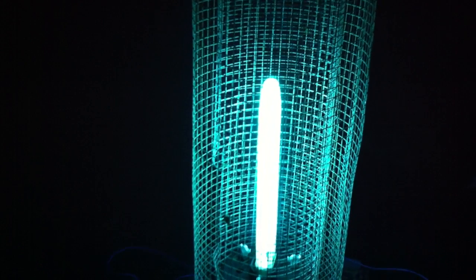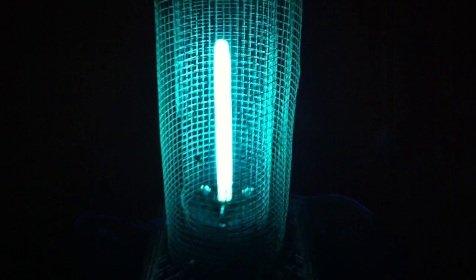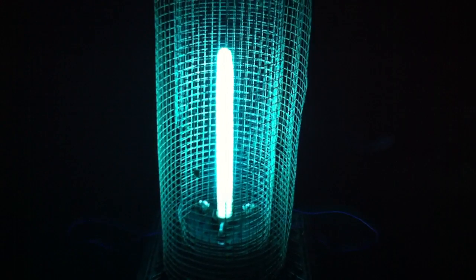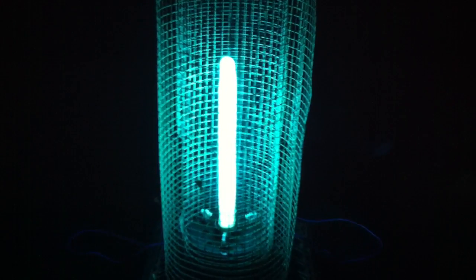Nothing makes it to the inner core of the cage, it seems like. This uses a 10,000-volt ignition transformer. Instead of using one of those low-amperage transformers, I made it using a high-amperage one — higher amperage.